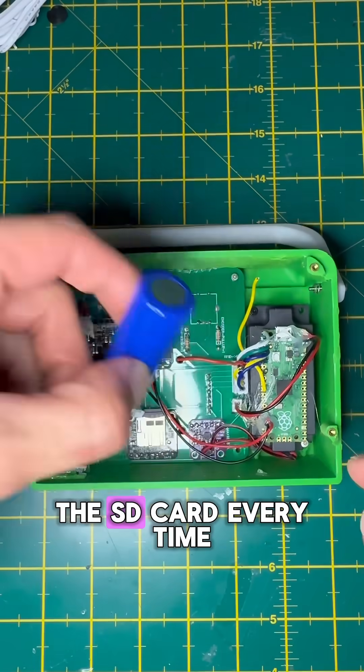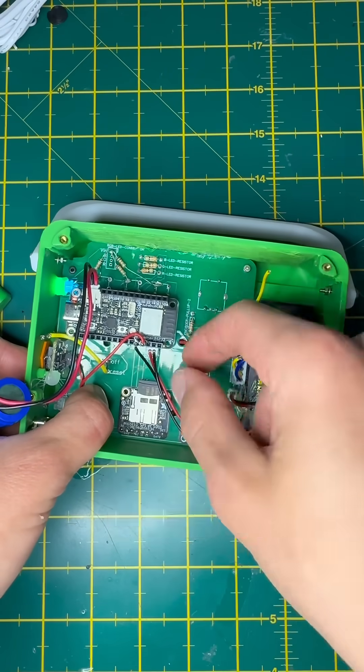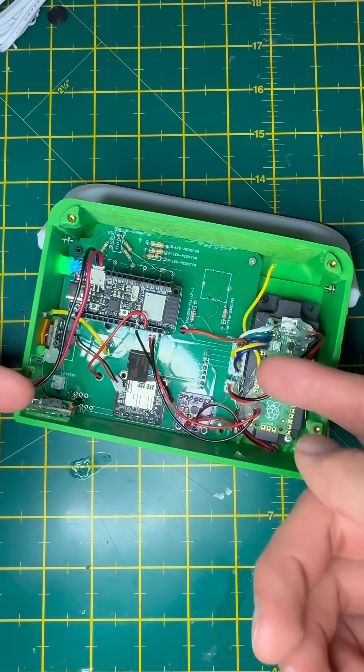At the moment I have to take out the SD card every time I want to upload new songs or audiobooks onto the player. I want to do this wirelessly so that the microcontroller will spin up a small server that allows me to send songs directly through WiFi. Follow along to see how this turns out.